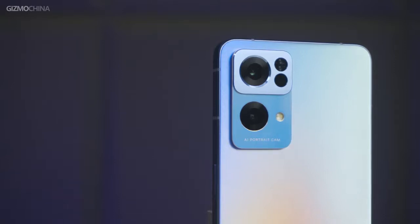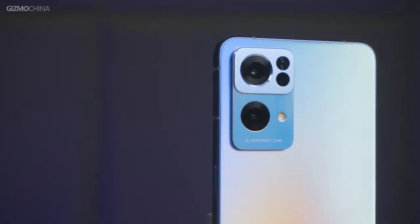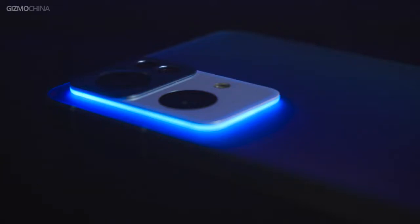The new design also includes a new triple camera setup, adopting a module that is divided between a glossy part and a slightly raised, knurled part for the primary sensor. The other two sensors are an 8MP ultra-wide one and another 2MP macro sensor. And around the camera module, you would find a really interesting detail: the protrusion under the rear camera is used to include a notification LED ring light.